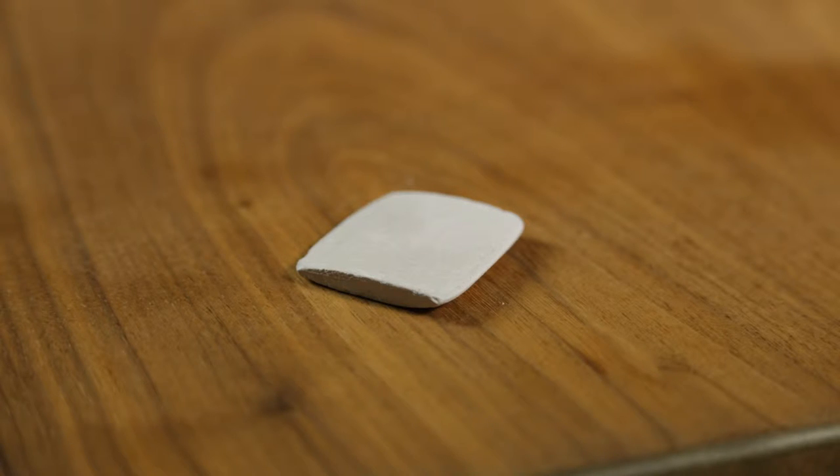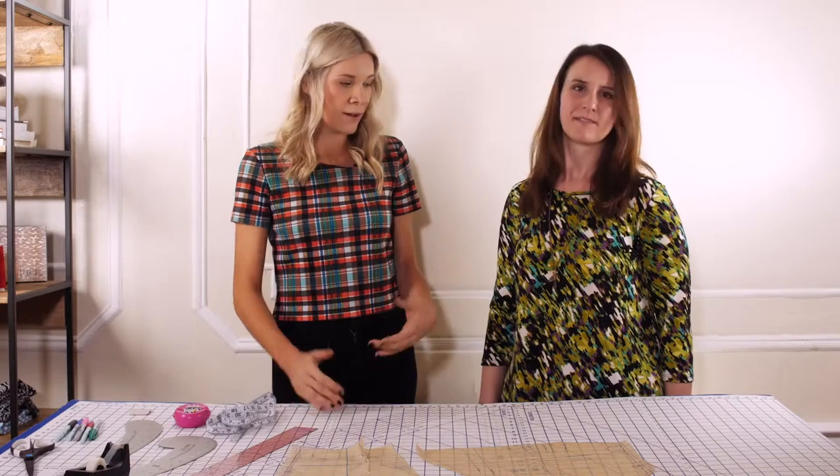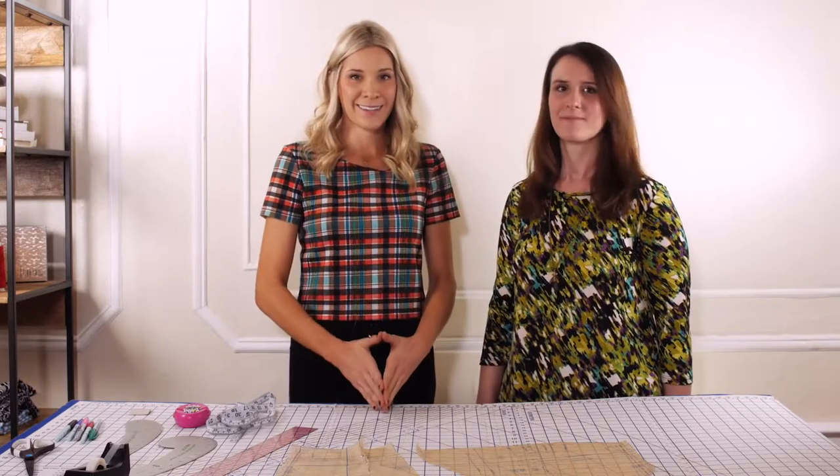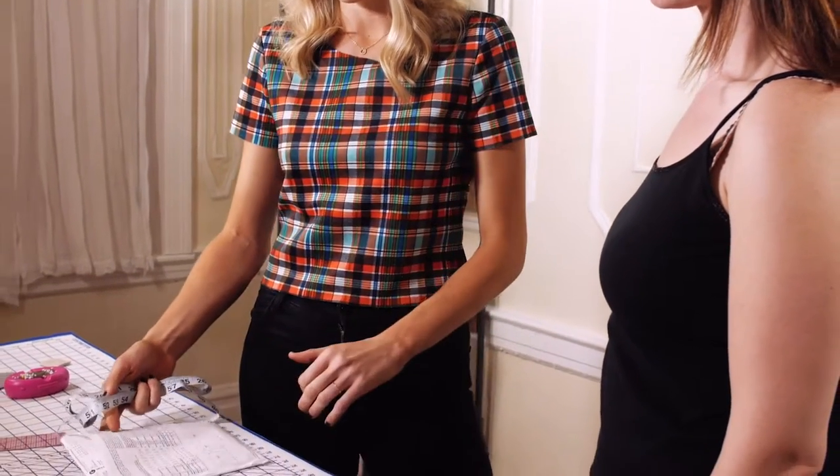Chalk is great for marking your darts and pleats when you do your fabric fitting. Now the first step in getting the right fit with the tissue fitting method is picking the right size. So I'm going to measure Julie and show you how to do that. The first and most important step is getting the right size — we take the high bust measurement and choose her size from the bust line on the back of the pattern.